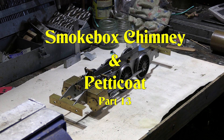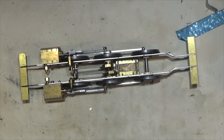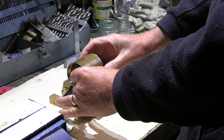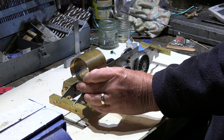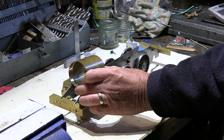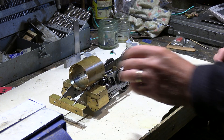In this episode I'm going to start looking at the smoke box and the petticoat arrangement. The smoke box is going to sit on the front of the locomotive, around there. Also on the smoke box, we need something called the saddle.